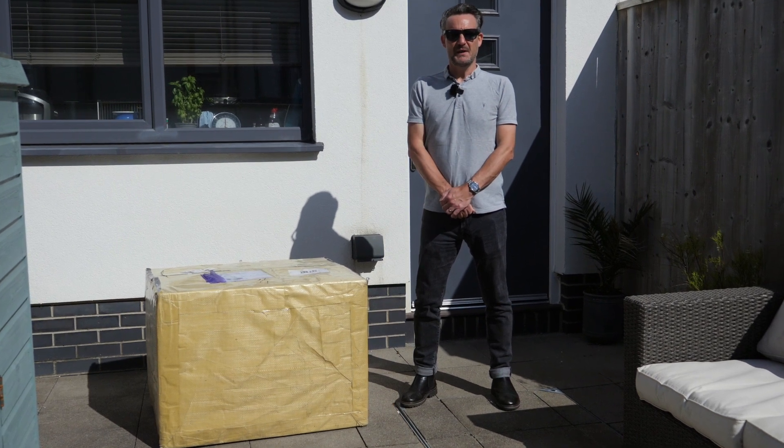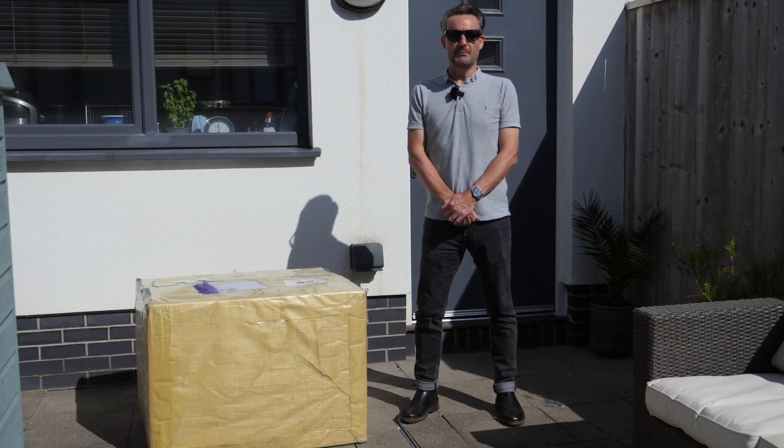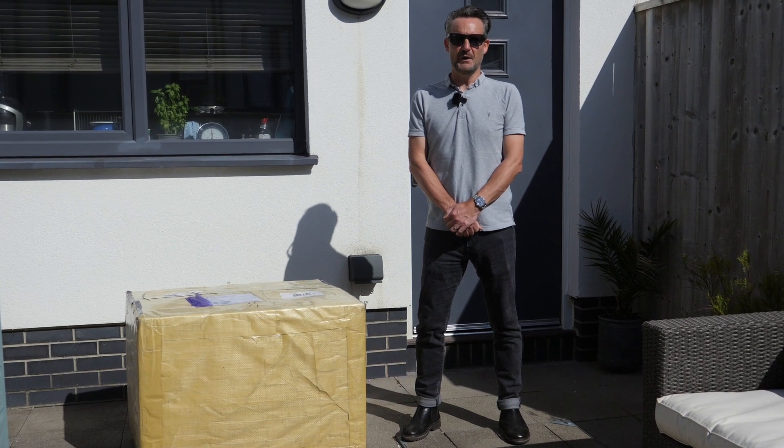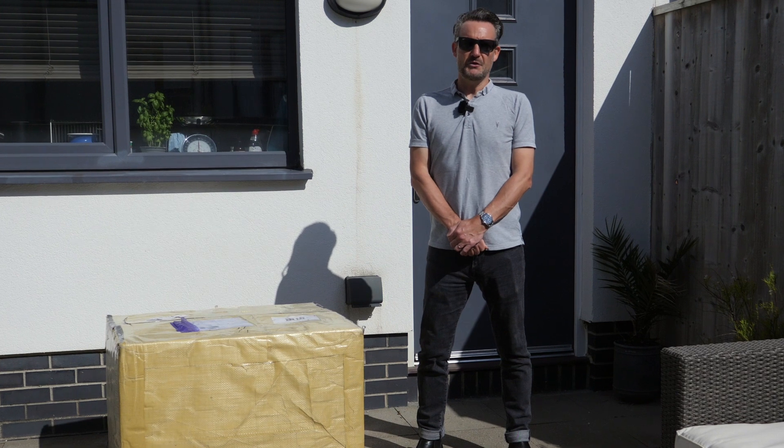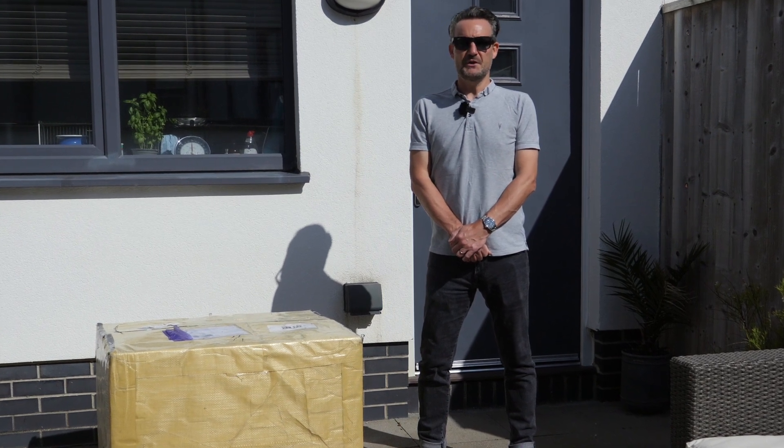Hello and welcome to Adam About. In this video I'm going to be talking about a brand new inflatable hot tub from M-Spa. It's called the Otium and it's part of their Muse range. I'm going to be doing an unboxing, setup and initial impressions.